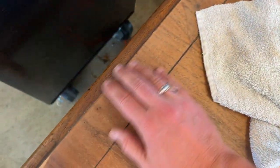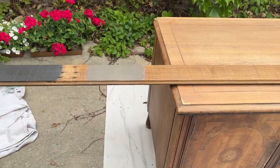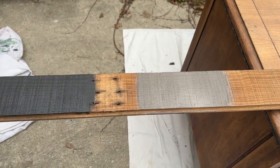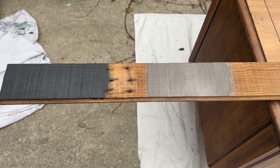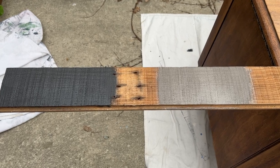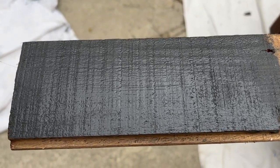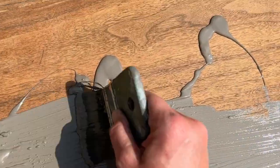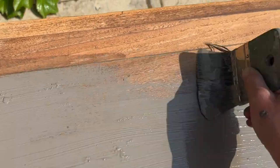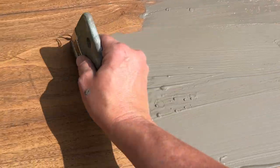I wiped all the sanding dust off and then it was time to start with the paint. I'm going to paint on a base coat of DIY paint, and here I'm just testing out two different colors — Weathered Wood and Prairie Gray — to see which one I want to use. The milk paint will be chippy, so when it does chip I want to have one of these colors showing through. I actually decided on Prairie Gray, and I applied one coat — I wasn't worried about complete full coverage since this was the base coat.